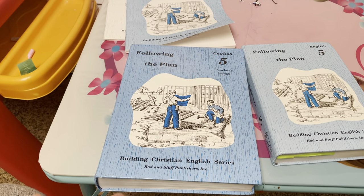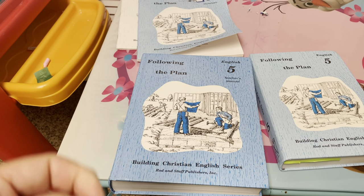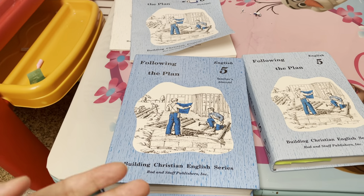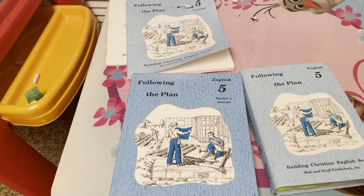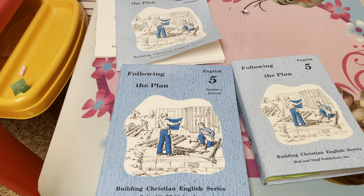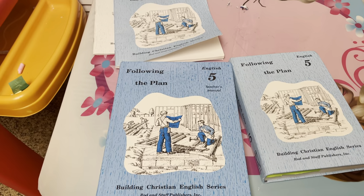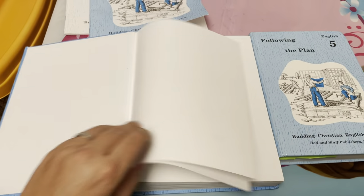The way I do this is my daughter does not write on paper unless it's something she needs to write to learn with her brain. If it's a question where she just needs to identify something in the sentence, we just read it together and she answers it verbally - she doesn't have to write it on paper. So anyway, this is the teacher's guide.